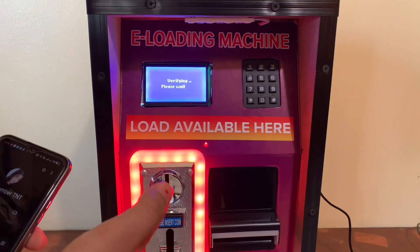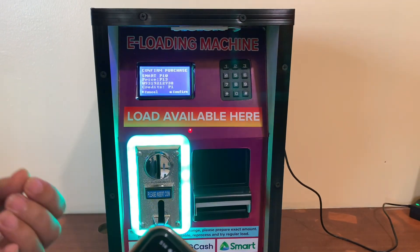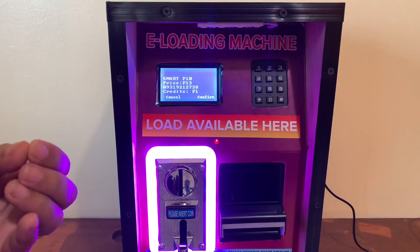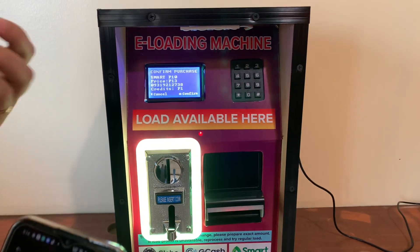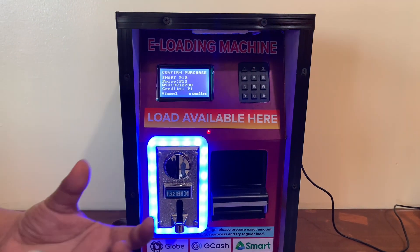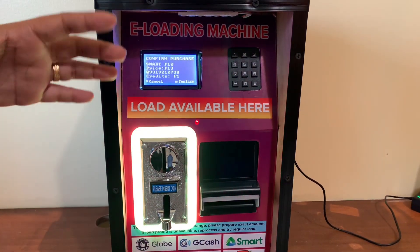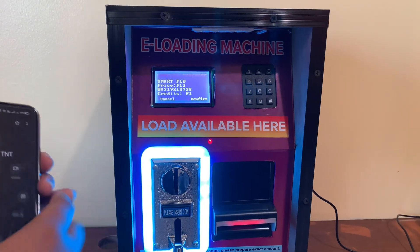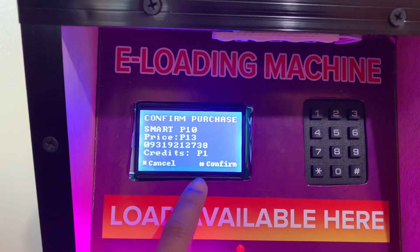It says processing, please wait. The good thing about this Non-Android Version 2 E-loading Machine from Fox E-loading is that it verifies first the network before asking the customer for payment. Also, it only sells regular load — meaning less hassle for machine owners, since as we experienced on the Android version, there are times when a promo becomes unavailable.